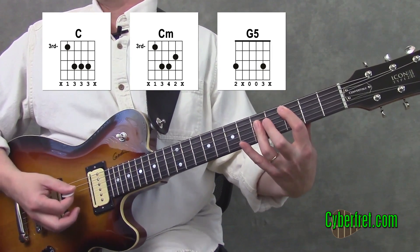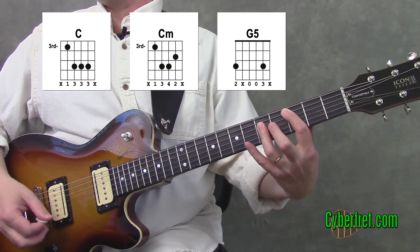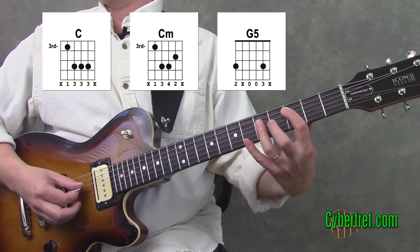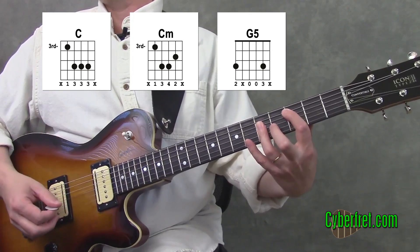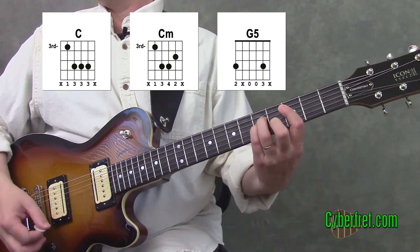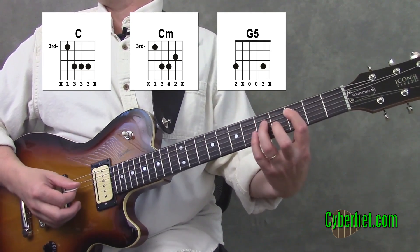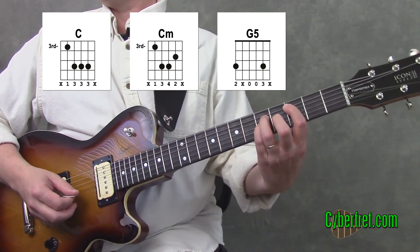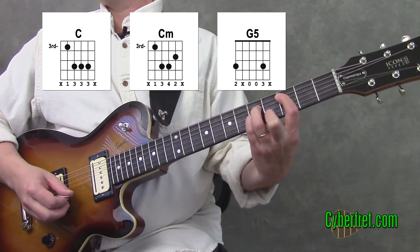The bar chords we have are a C major with a root on the fifth string. First finger is on the fifth string at the third fret, and then my third finger is going to bar across the fourth, third, and second strings at the fifth fret. Then we're going to go to a C minor chord, where the first finger still stays on the third fret of the fifth string, third finger on the fifth fret of the fourth string, pinky on the fifth fret of the third string, and second finger on the second string at the fourth fret.